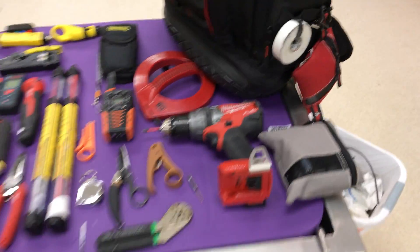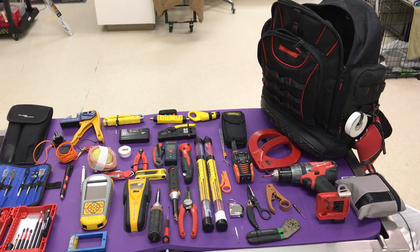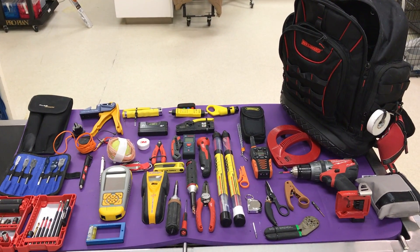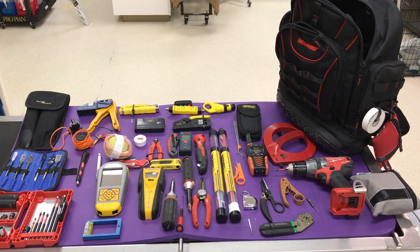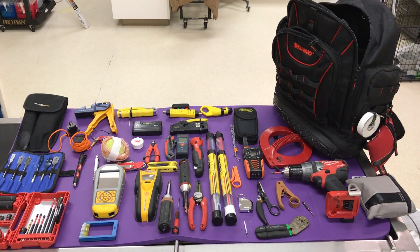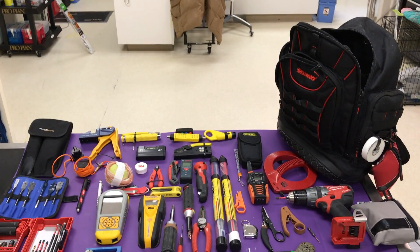Once again, this is a toolkit that gives you the capability to do a site by yourself. You can have all the tools in the world, but if you don't have proper planning and technique, it's not going to do you any good. If you have any questions, please reach out to your project manager. Thank you and welcome aboard.